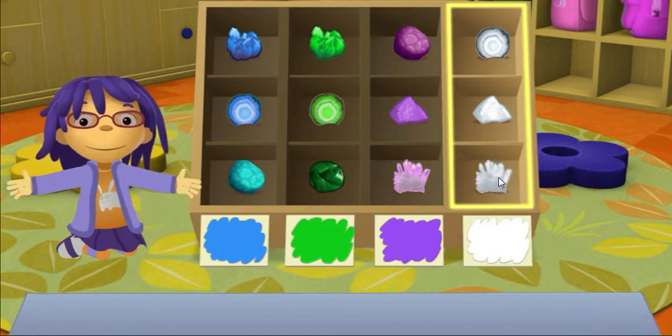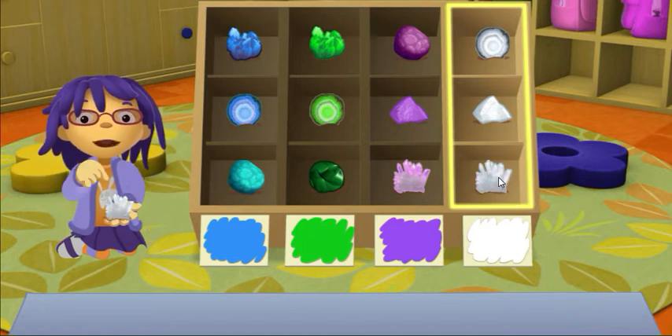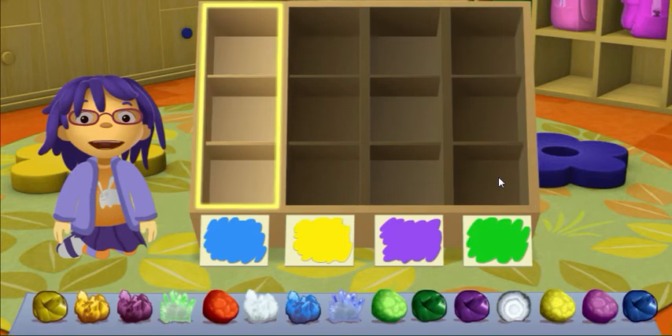Nice! Crystals take a lot of time to form, you know. Put blue rocks in this column.